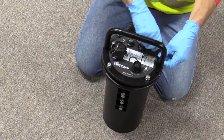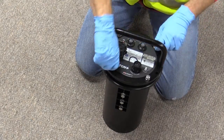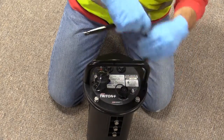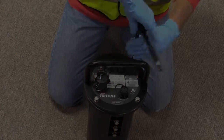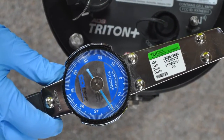Finger tighten the lid bolts to make sure the lid and the gasket are sealed properly. Bolts should be tightened in a star pattern to prevent gasket distortion. Do not over tighten, as over tightening could distort the protective gasket. Tighten the bolts to 30 inch pounds.